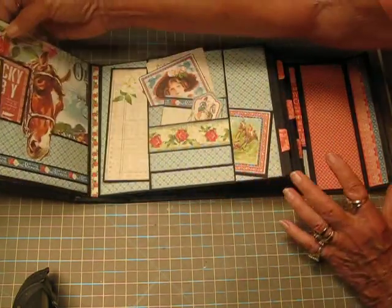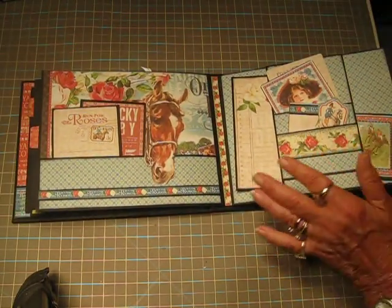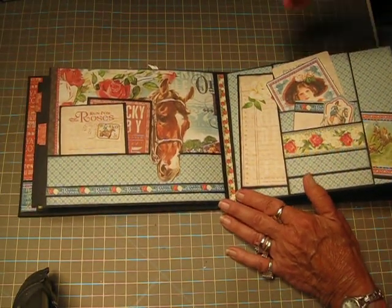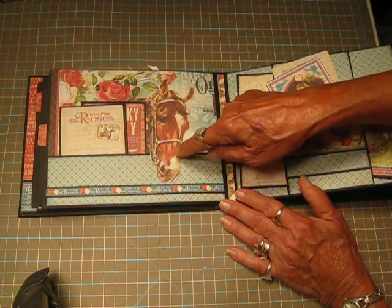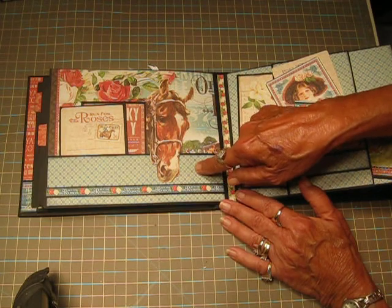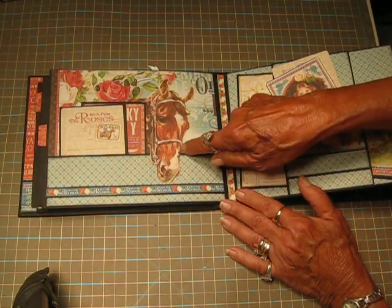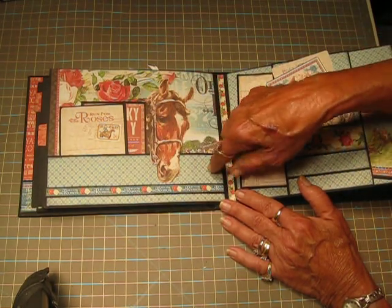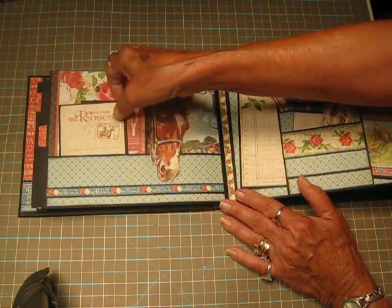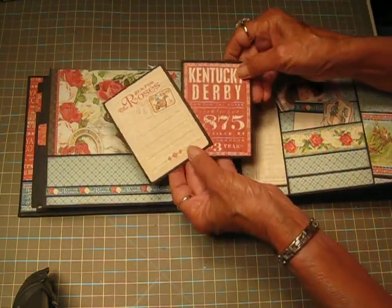I did use the Stampin' Up tab punch for my pull-outs. This is my favorite page — I love the blues and reds together. This is a hint that Claire had given: when you put the pocket at the bottom it covers the horse's nose, so I clipped around with my scissors and then put the pocket up underneath his nose so it hung over. And then two of the little ephemera cards.